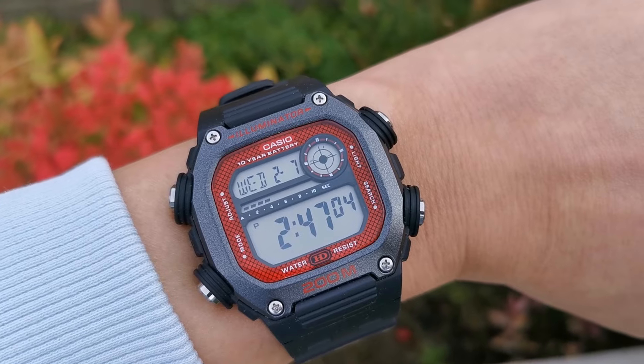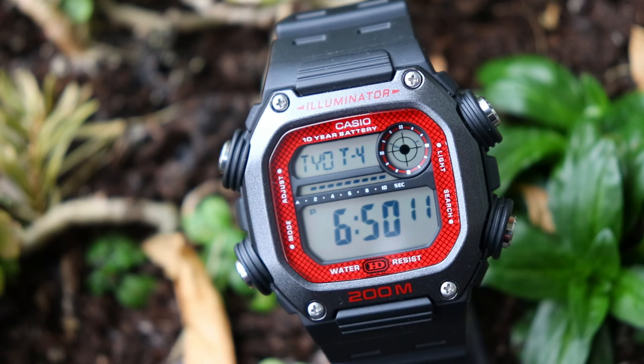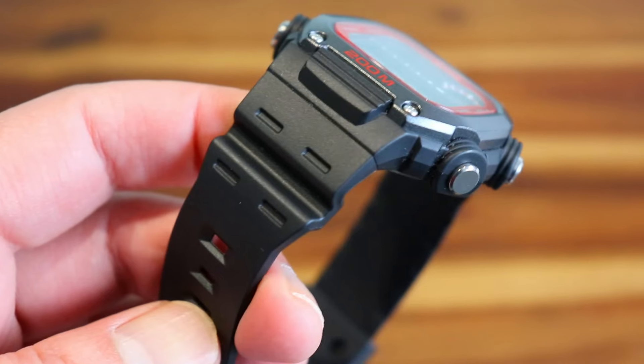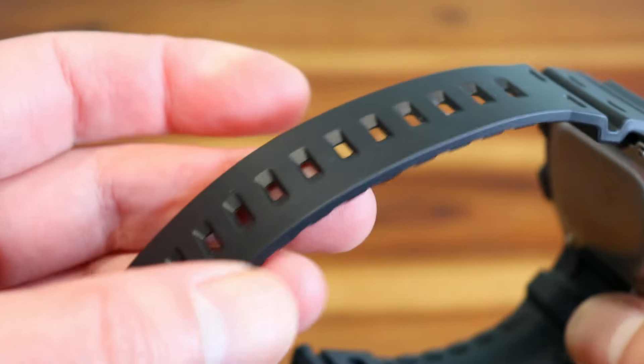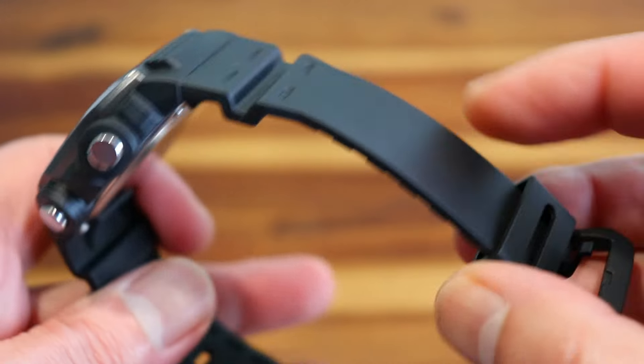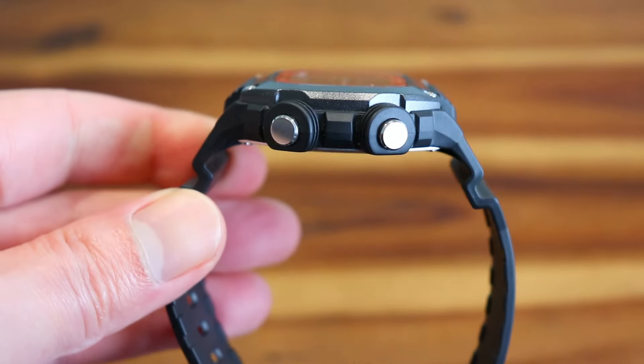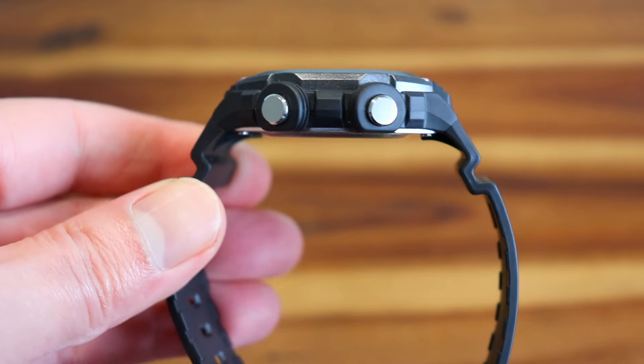For around 30 USD you do get a lot of watch for your money in terms of both features and build quality, and the inevitable comparison to G-Shock is going to arise. Water resistance is rated at 200m like G-Shock watches, and the crystal used is mineral glass. The strap is like those found on G-Shocks — it is wide at around 20mm with bumpers covering the 18mm spring bars, keeping the strap curved and offering a level of shock absorption if the watch is dropped.